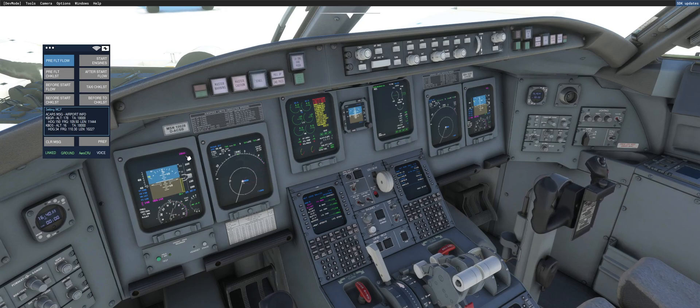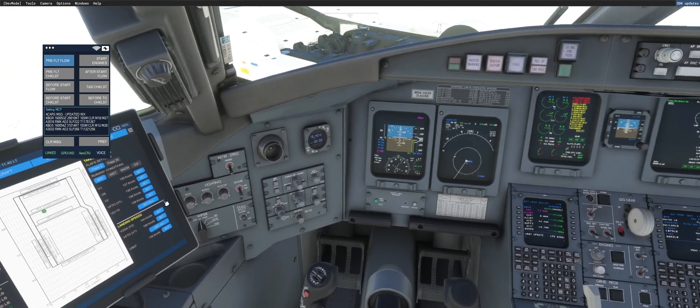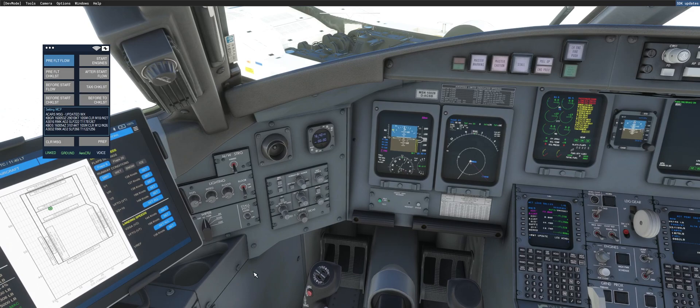Then he will come up and set the altitude to flight level 220. And then you'll see him set the V-speeds to V2, which we went ahead and set over here — so it should be one three eight.